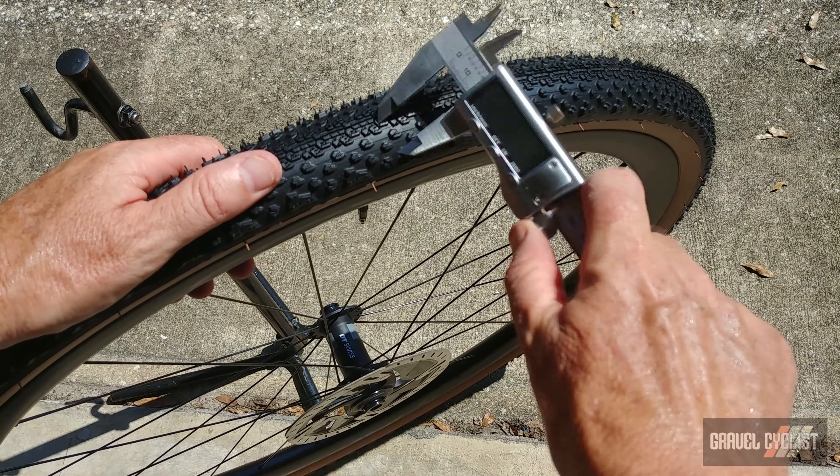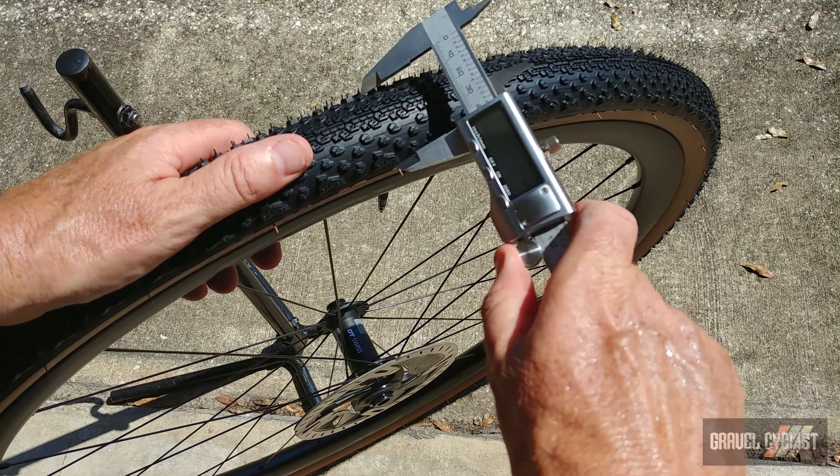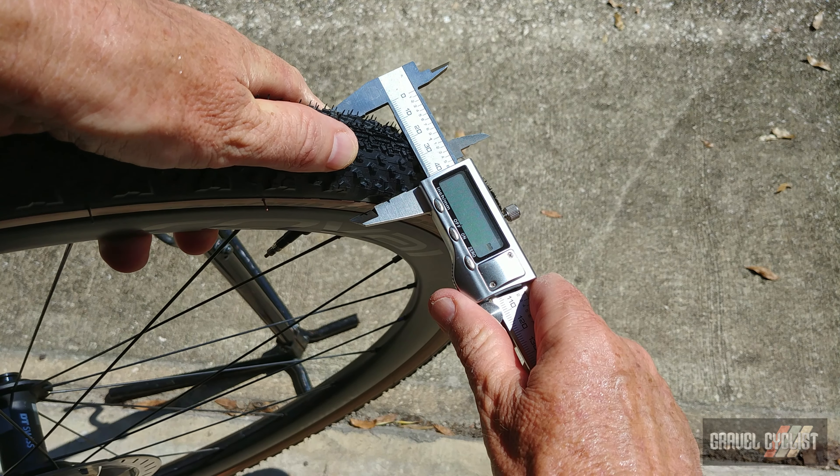Next, let's measure the Goodyear Connector tire with my trusty digital calipers — they need a new battery, hence the flashing. They're pretty wide; hopefully you can see that — 42 millimeters.